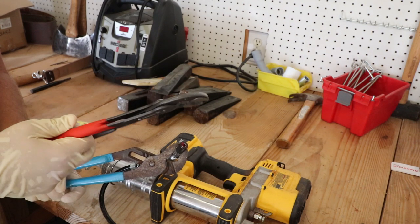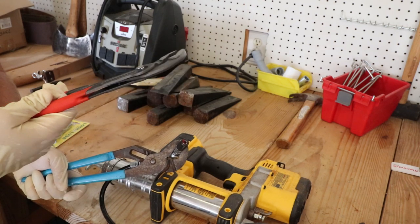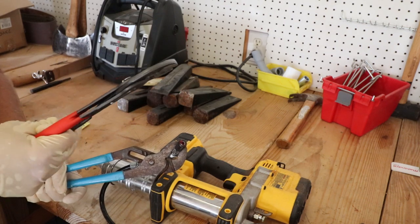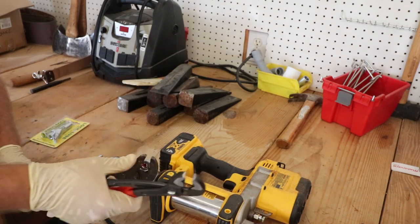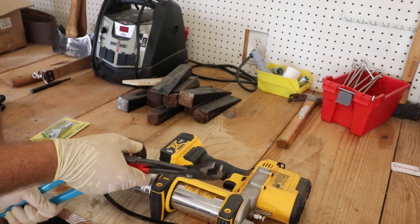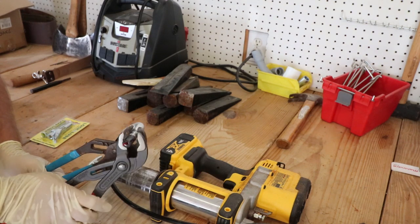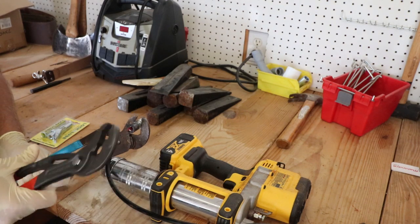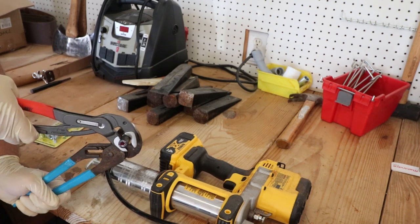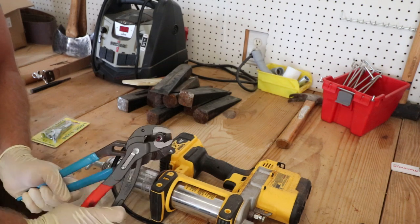I'll recommend these Knipex Germany-made channel locks — I got these on Amazon a while back, no sponsorship. These are the best channel locks I've ever used. Old Chucky 2009, one of my favorite YouTube channels, did a review on these a few years ago — that's where I got the idea. They definitely put some Loctite on there when they installed it. There we go.